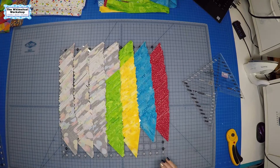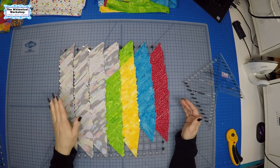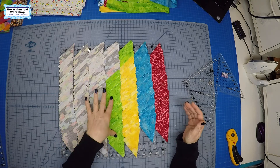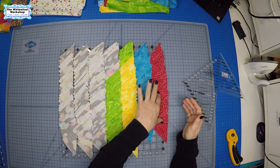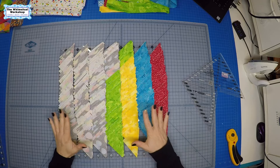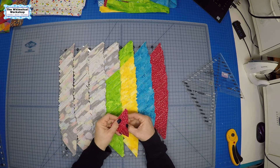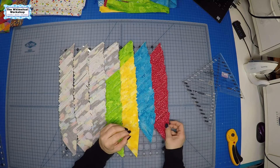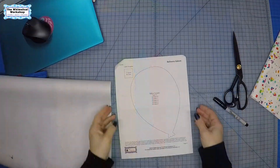We now have all our half square triangles cut and laid out — 96 balloons with confetti, 12 green with confetti, 12 yellow with confetti, 12 blue with confetti, and 12 pink with confetti. When we get to the part of the pattern where we sew the half square triangles, we'll just run these through the machine, flip them, and press them.